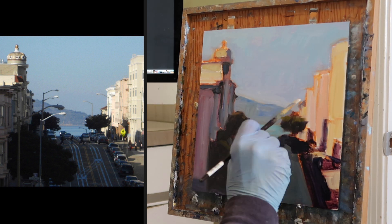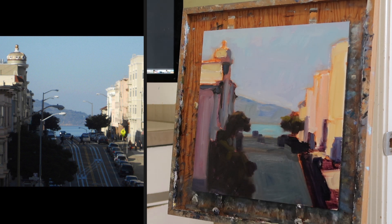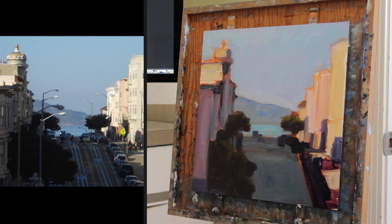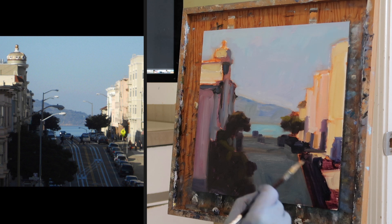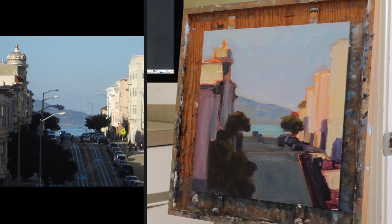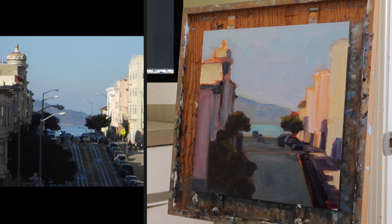Here I'm coming in with a number four synthetic flat — it's kind of a precision brush, and if you turn it on an edge, you can sort of get lines with it. I scrubbed in the first portion with a bristle, like a large bristle flat, like a number eight. And then I came in with this smaller number — it might be a six actually — a number six synthetic flat, which is more precision.